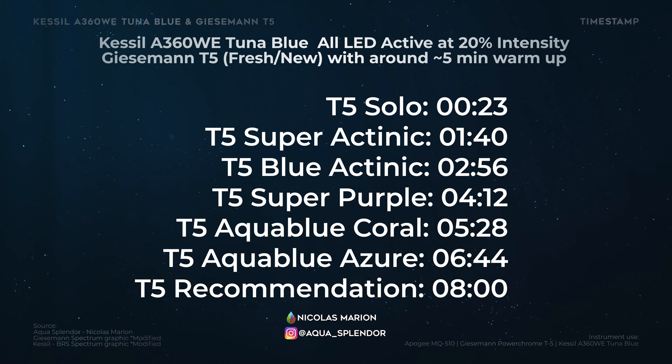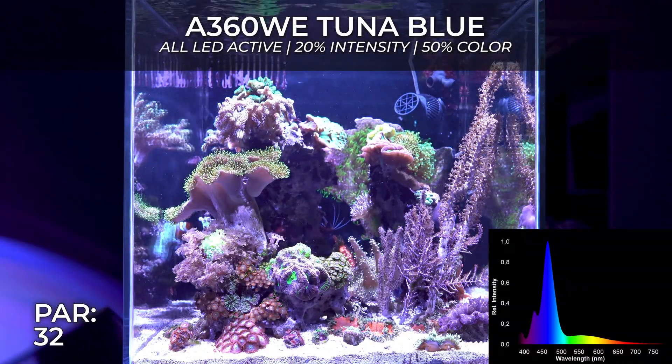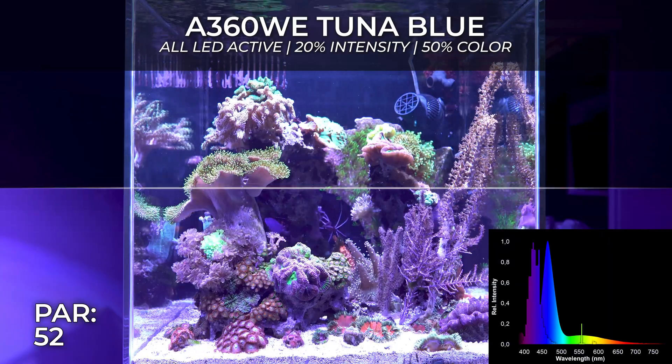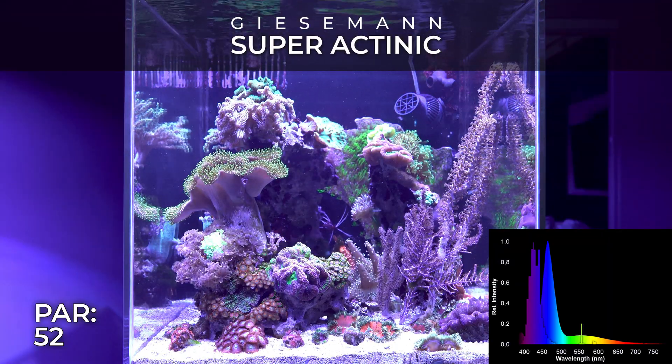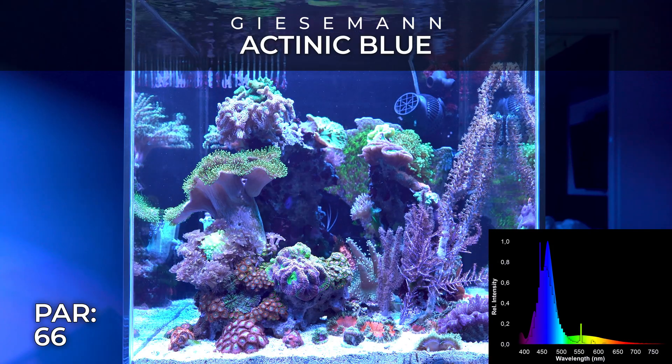Hello there and welcome back to my channel Aqua Splendor. My name is Nicole Marion with another series of videos about T5 combo. This time we will look at the combo of reef light LED with the Giesemann T5 and the famous Kessil A360 Tuna Blue.